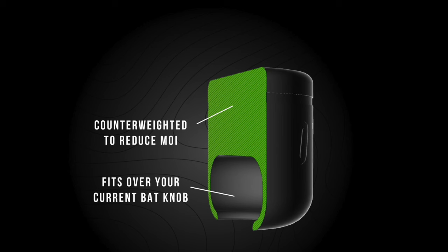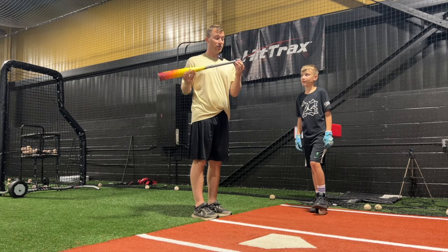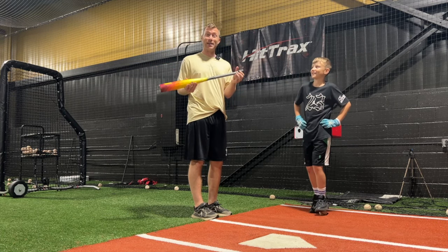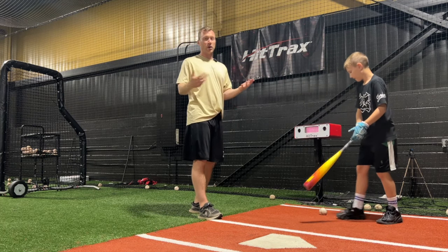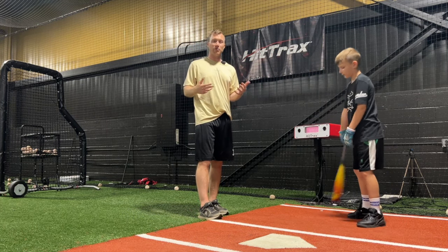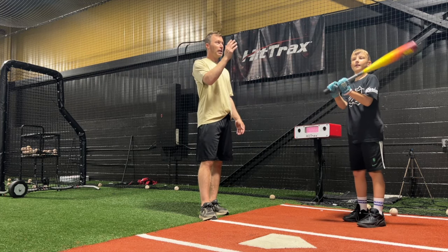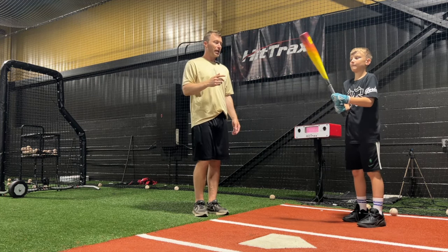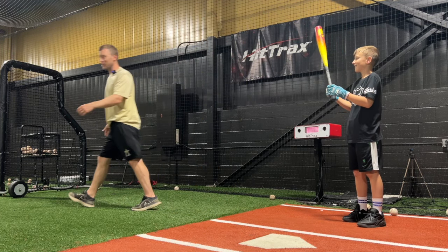He was just swinging it and he's like, why does my bat feel so light? This is the first time he's ever swung it and he's perplexed right now. He doesn't understand it. But we're going to take a bunch of swings right here because what it does is it just makes the bat feel lighter — it counterbalances the bat. We got the hit tracks on and he thinks he's going to hit the ball like 700 feet right now. We'll check it out and see how far he hits it.